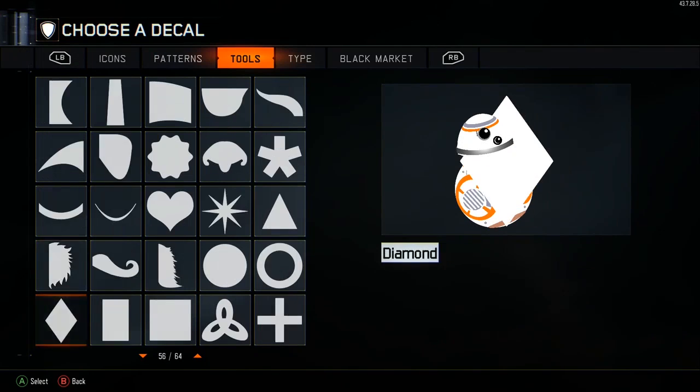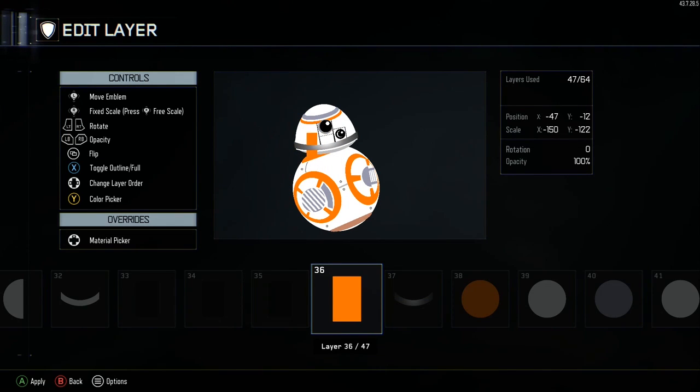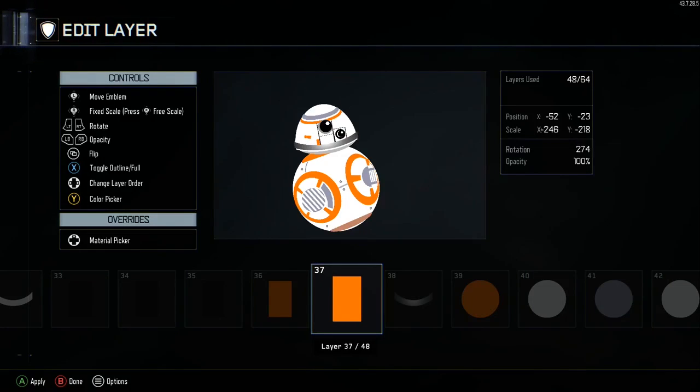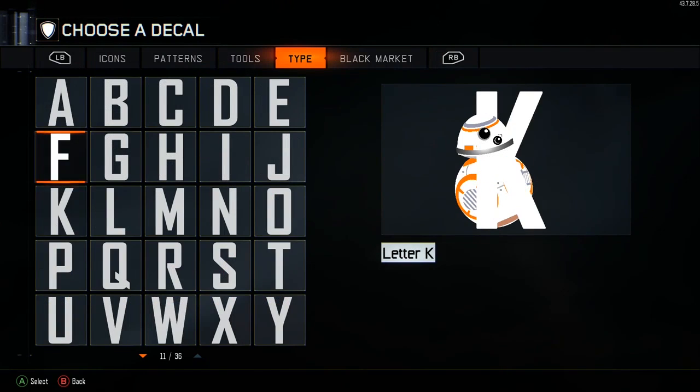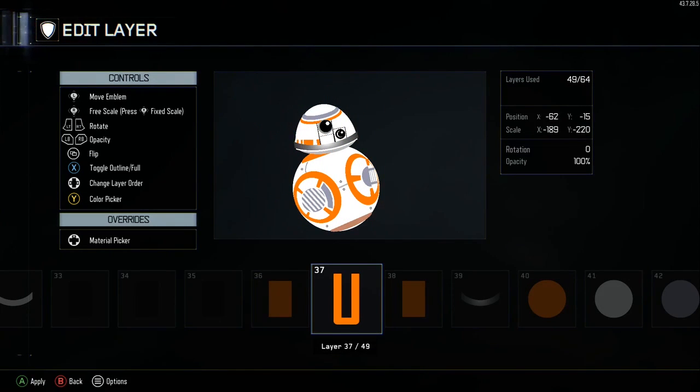Move back a few layers and grab this rectangle. Make it orange. We're going to make these lines around his head — there are your coordinates. Copy and paste it again, move it over, and turn it horizontal. Then grab the letter U under Type — make it orange as well. Copy and paste that U and do the other side of his head. And that's it for those orange lines.